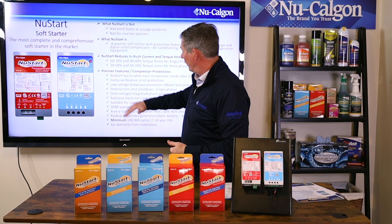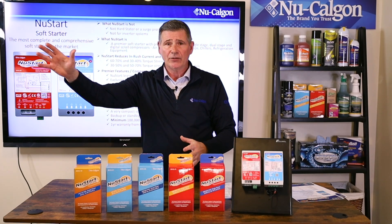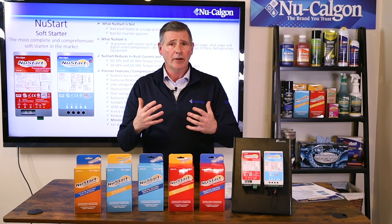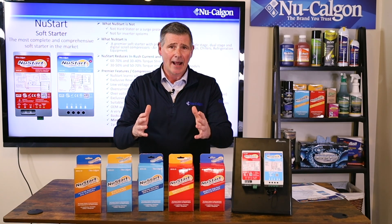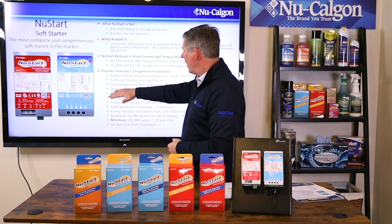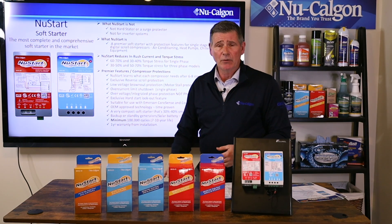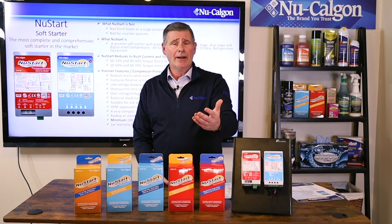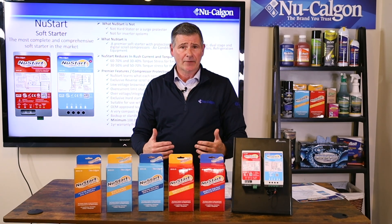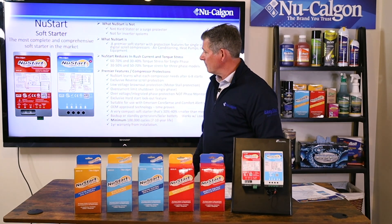We have an exclusive reverse scroll protection with these devices. If your AC unit is running and you have a power outage, but then the power comes on almost immediately, this is going to help protect that scroll from starting in reverse. We also have low voltage brownout protection, which is also motor stall protection. If you live in an area with occasional brownouts where the power grid is really taxed, this is going to help protect that compressor from repeatedly trying to start when there isn't enough power in the grid.